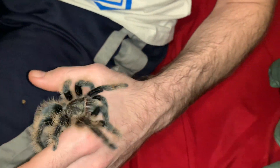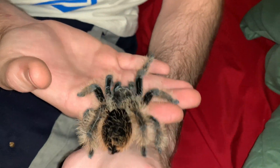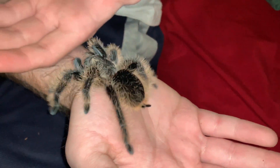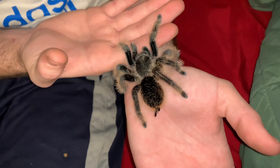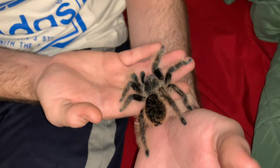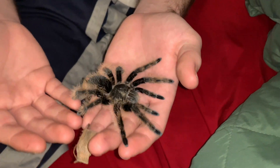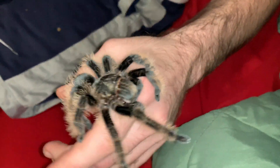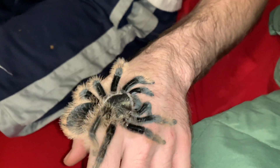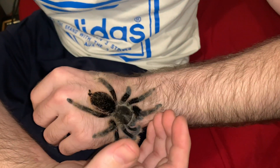People put the rose hair as the number one docile beginner tarantula, but I wouldn't suggest that — most rose hairs I would consider intermediate because they are really moody. But these guys, all you gotta worry about is them being little scaredy cats. Other than that they're really cool, and they'll get you itchy. Thanks for watching — the curly hair tarantula, Nicaraguan form female. Thank you and subscribe!